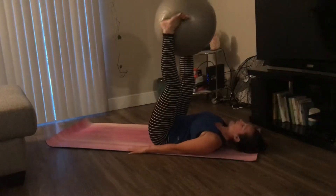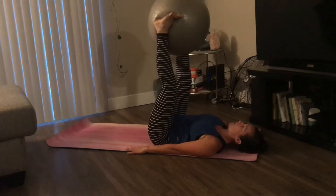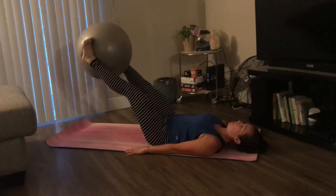Bring your hands by your side, noticing your lower back, making sure it doesn't lift up. Drop your legs as low as you can without lifting up your lower back.